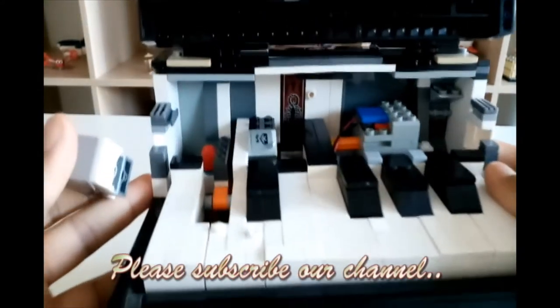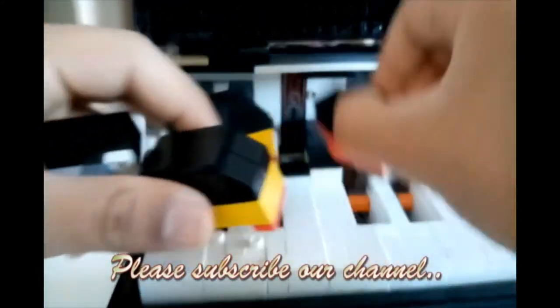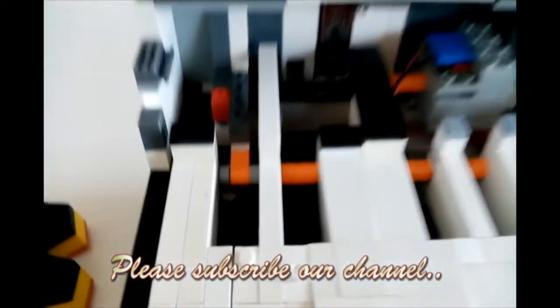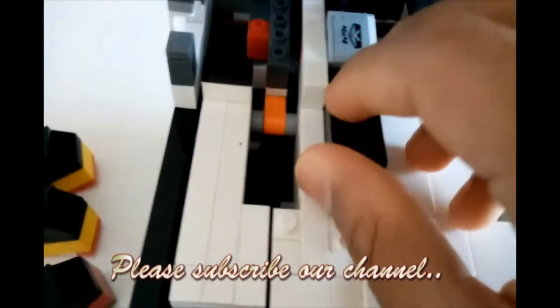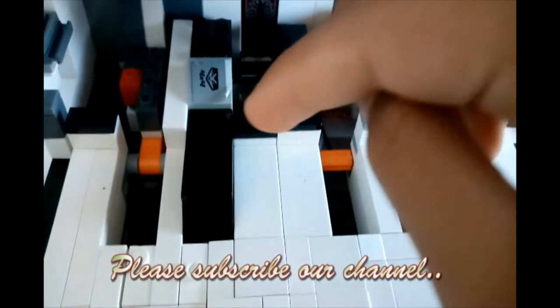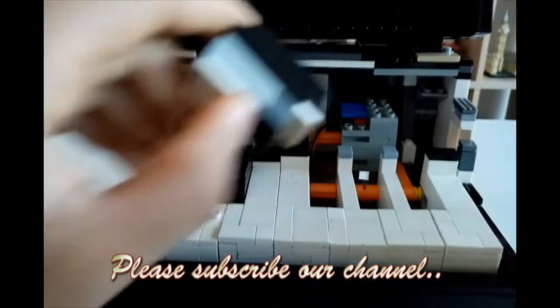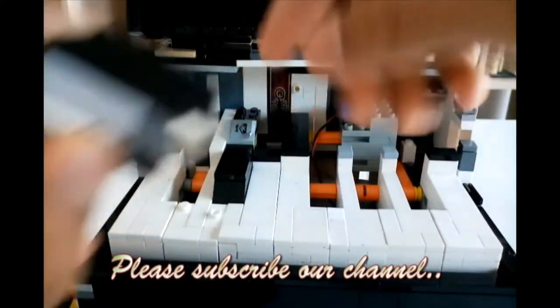These keys are just on top of this — I don't remember if I showed you that. I'll just show you again. So that's how they are — they're just sitting on top of this.